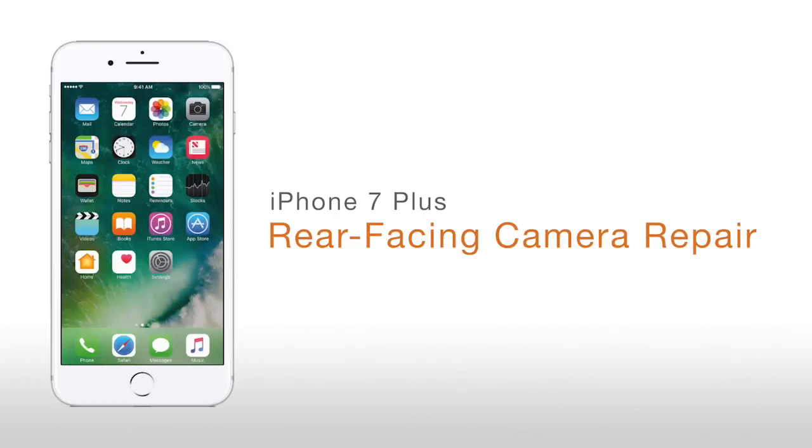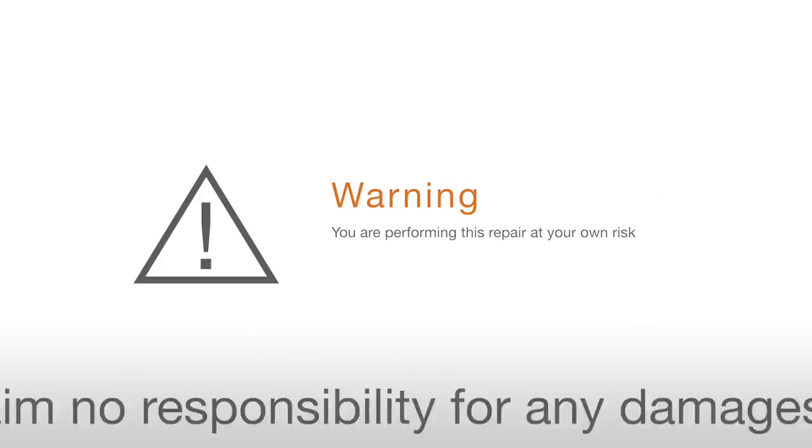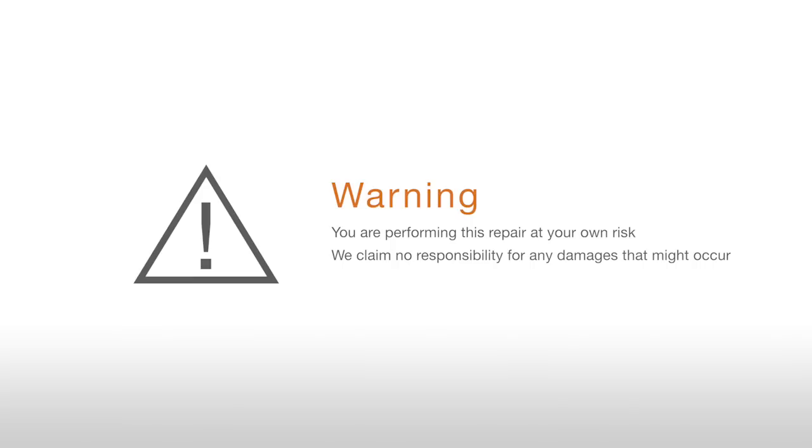iPhone 7 Plus Rear-Facing Camera Repair. Warning! You are performing this repair at your own risk. We claim no responsibility for any damages that might occur.